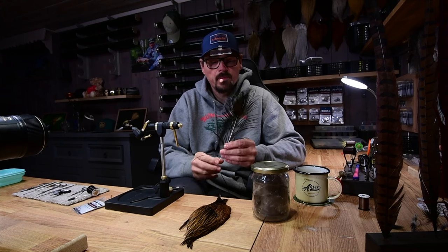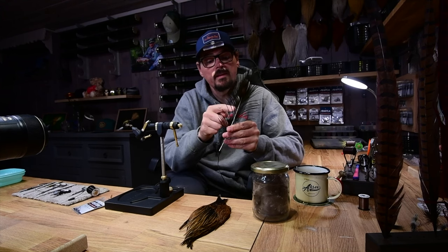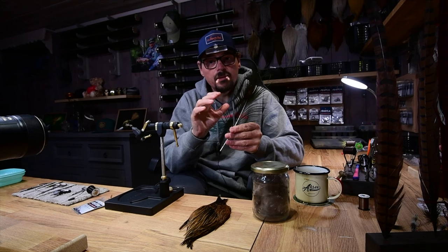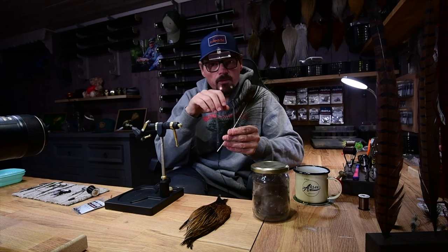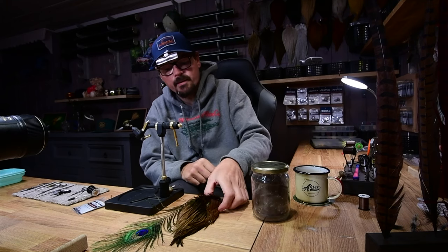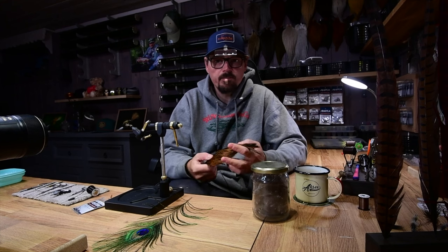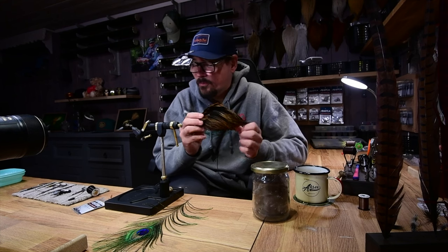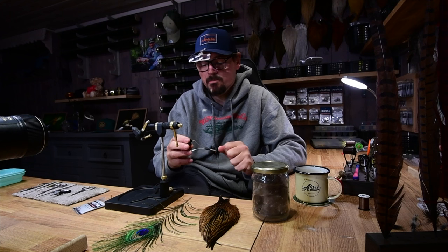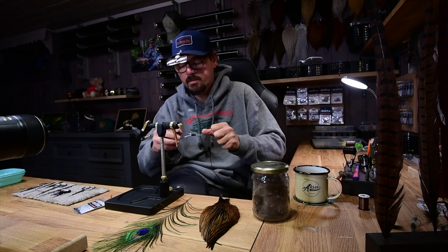The body: hurl, and it's smart to use the hurl more from the top, which is a little bit more dense, to get the right building of the thorax. The hackle: white hen, furnace, or grizzly. And the thread: Semperfly Nano Silk 18-0. That's the thread I'm using.